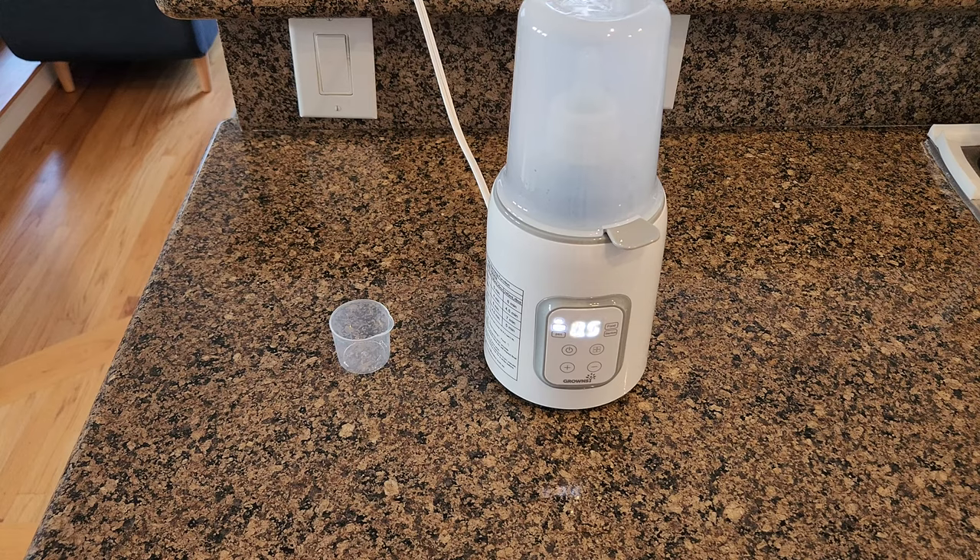You can select the up and down buttons to set the time that you need. For this particular test, I just need three minutes for the four ounce bottle to heat up. Once it's done, the machine will beep to indicate that the whole process is finished.